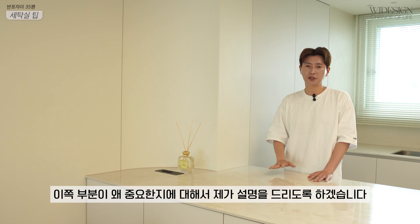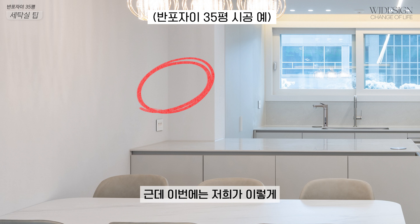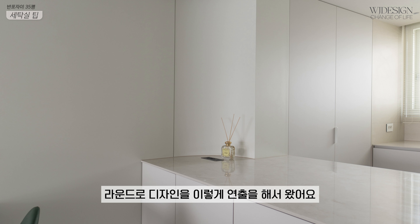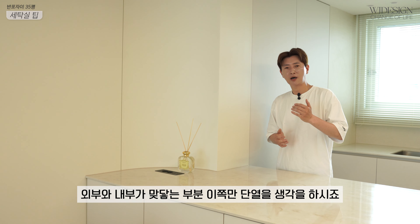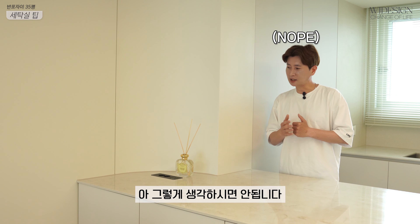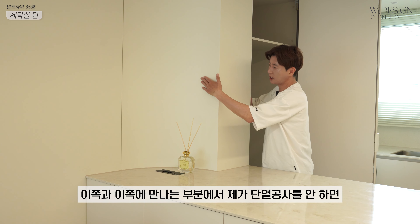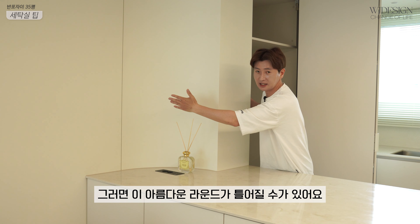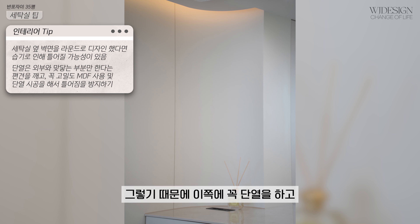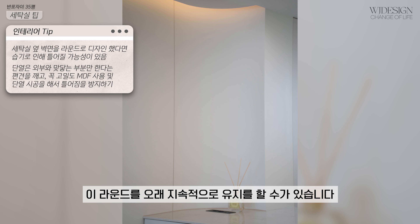정말로 중요한 게 이쪽 부분이에요. 주방을 옛날에는 각을 져서 디자인했는데, 이번에는 라운드로 연출했어요. 여기 옆에가 세탁실이에요. 단열을 하면 외부와 내부가 맞닿는 부분만 생각하시죠? 그렇게 생각하시면 안 됩니다. 세탁실은 물을 쓰는 공간이라 아주 습해요. 세탁실과 주방이 만나는 부분에 단열 공사를 안 하면 습한 게 이쪽으로 파고들어 이 아름다운 라운드가 틀어질 수 있어요. 이쪽에 꼭 단열하고 고밀도 MDF로 마감하고 필름을 해야 라운드를 오래 유지할 수 있습니다.